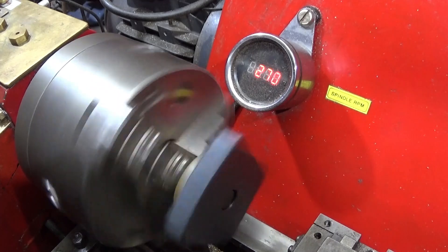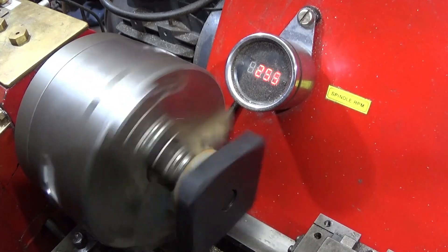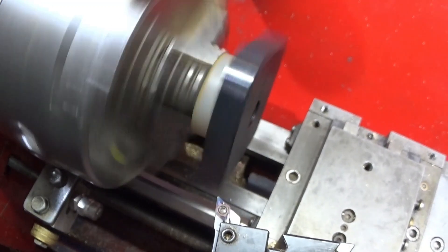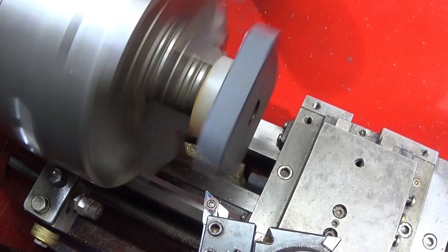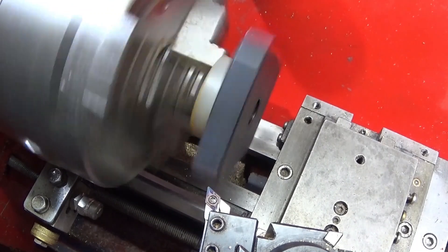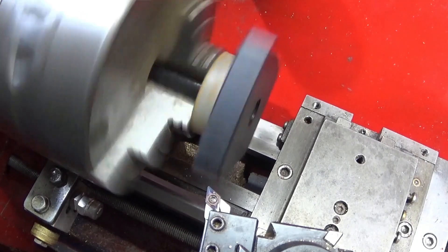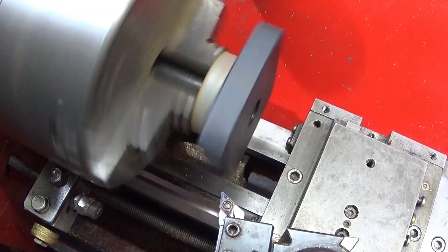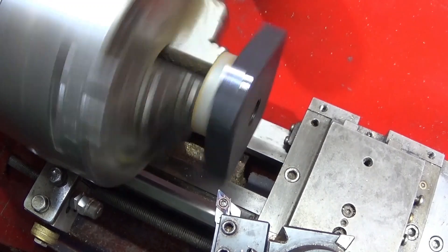The spindle speed is around 260. I bring the tool in manually to touch on — I know that I'm clearing the corners at the moment — just bring it in slowly and touch on like that, and then use the power feed.